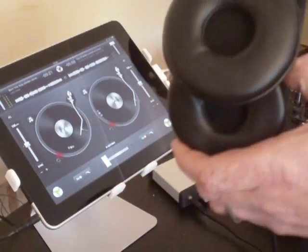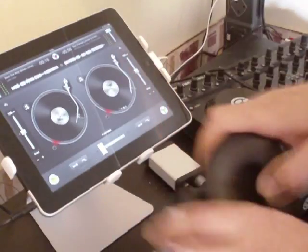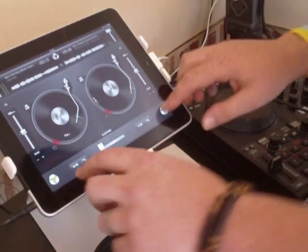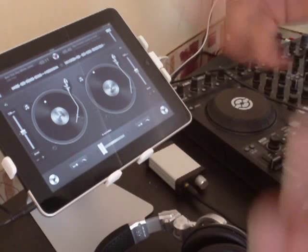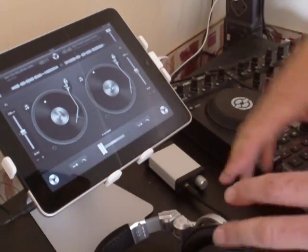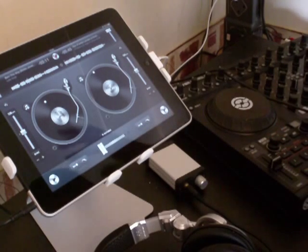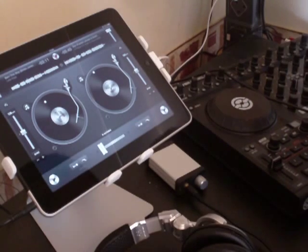You can now hear there's cue and master. So what we've done is we've split the headphone cueing system into a left and right. You often find this on some mixers where you can blend both headphones, but unfortunately DJ for iPad doesn't have that ability at the moment. So what we're doing is using the alternate method: playing the cue channel in the left-hand headphone, the master channel in the right-hand headphone, as well as sending the master channel out to the main speakers.